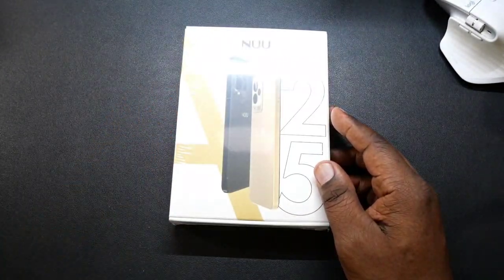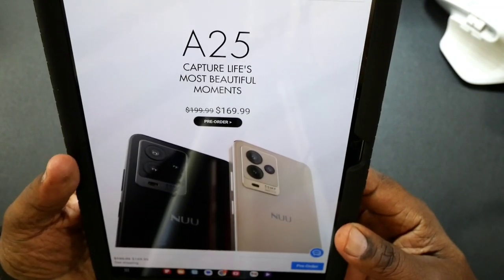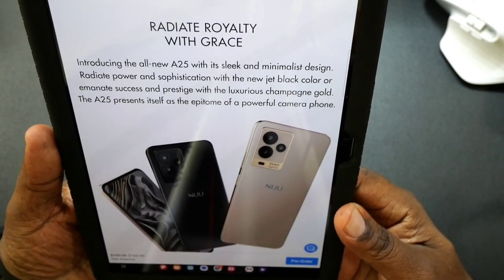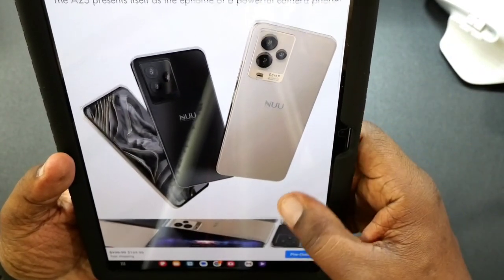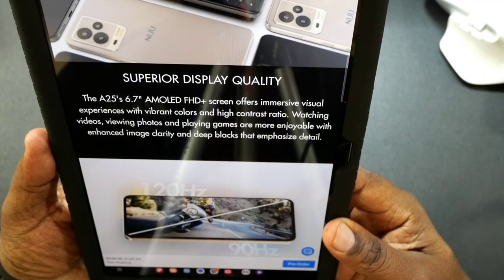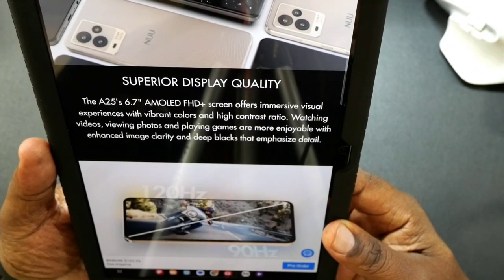So let's take a look at some of the features and details before I open the box up. I got my tablet over here and we're going to scroll through and read some of this stuff. The price is $169.99. It's going to come in jet black and champagne gold. This has a superior display quality — a 6.7-inch AMOLED full HD plus display. It's going to be great for watching your videos, photos, and playing games.